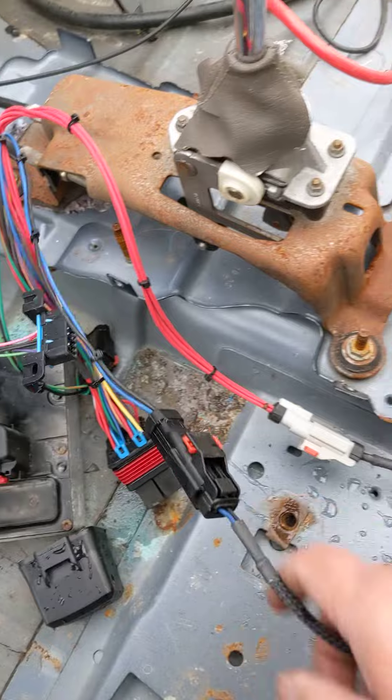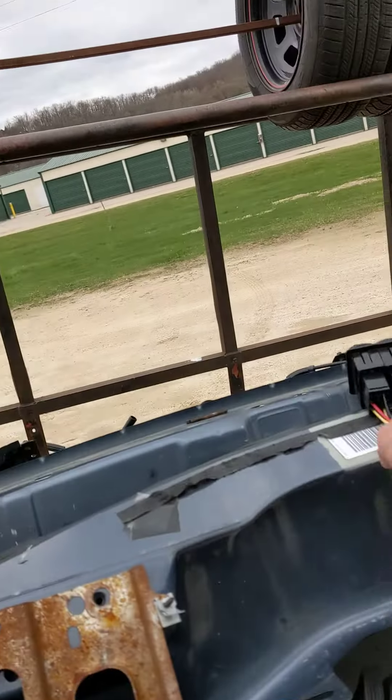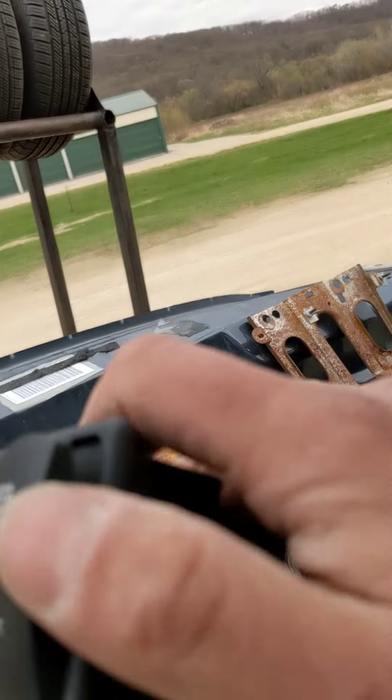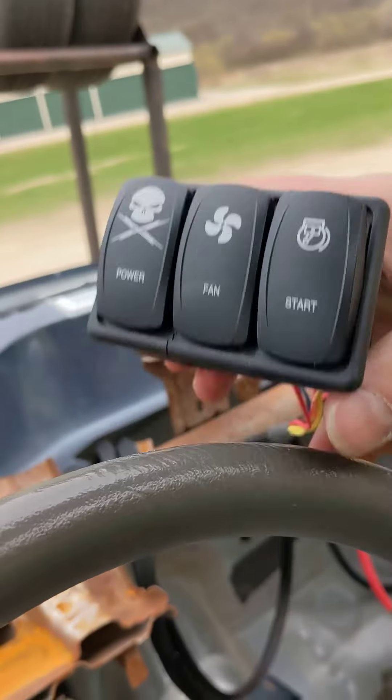You got a lead here that runs to your fuel pump — they come with a pigtail to hook up aftermarket fuel pumps. Then of course you got your switches, you got a power fan, fan, and here's for the starter.